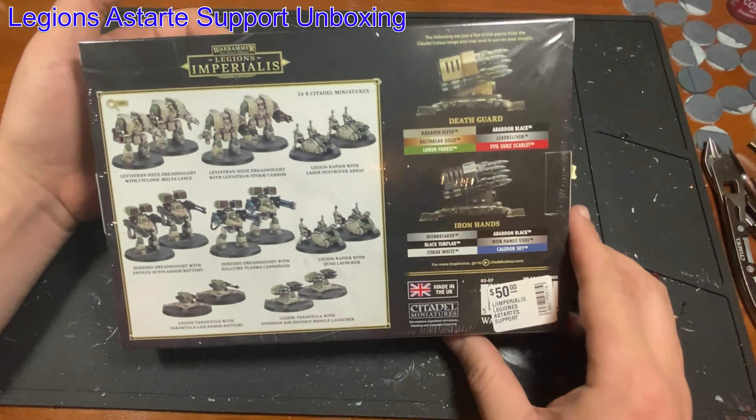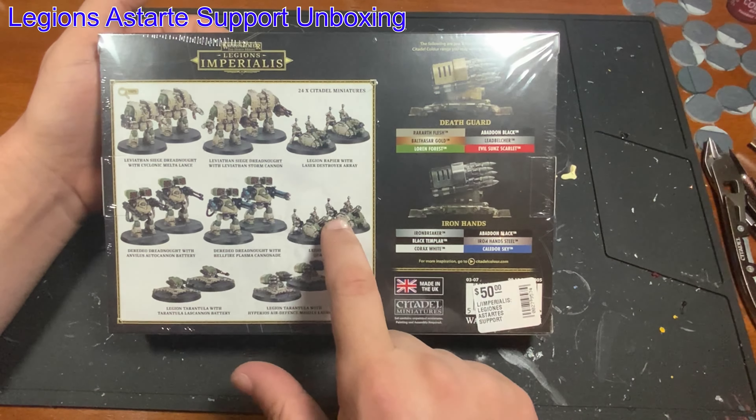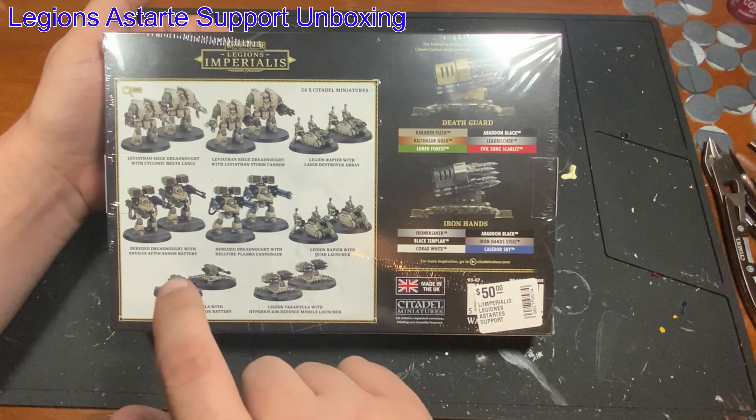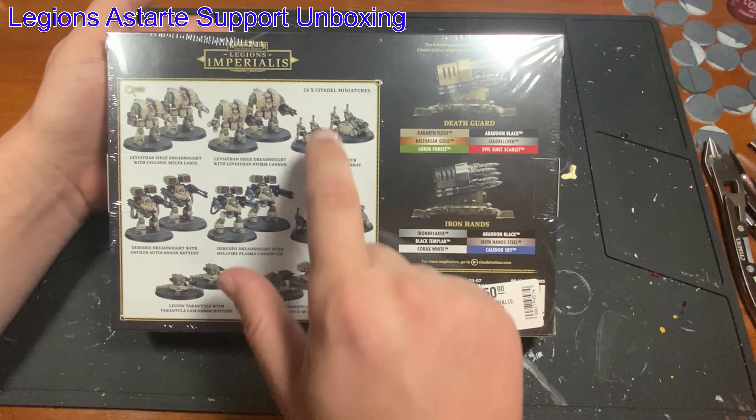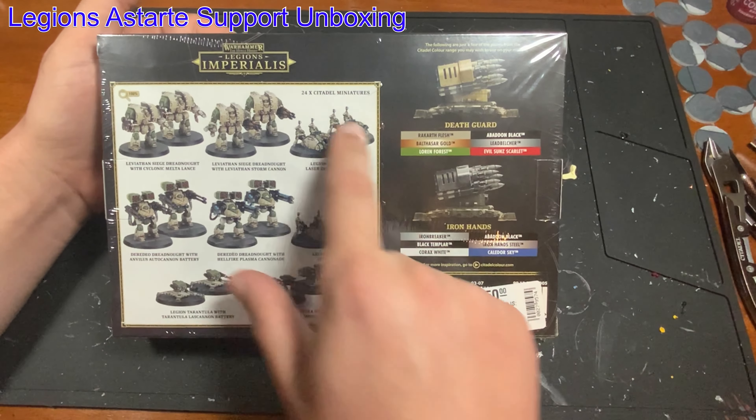When we flip over the box, you get 2, 4, 6, 8, 10, 12, 14, 16 models in here — not 24. So for some reason, this is not correct.